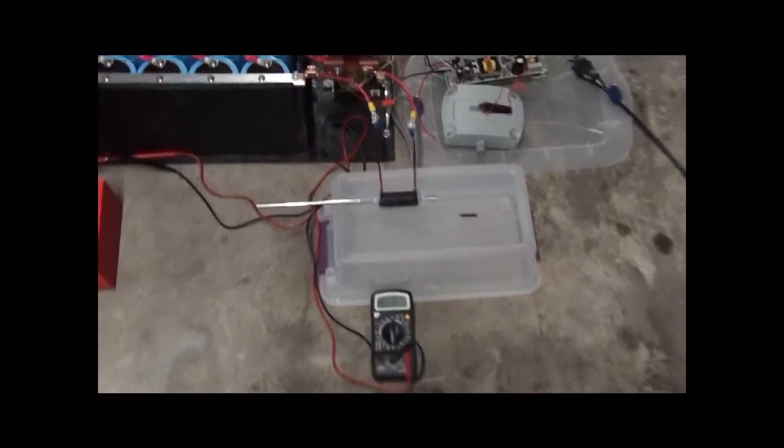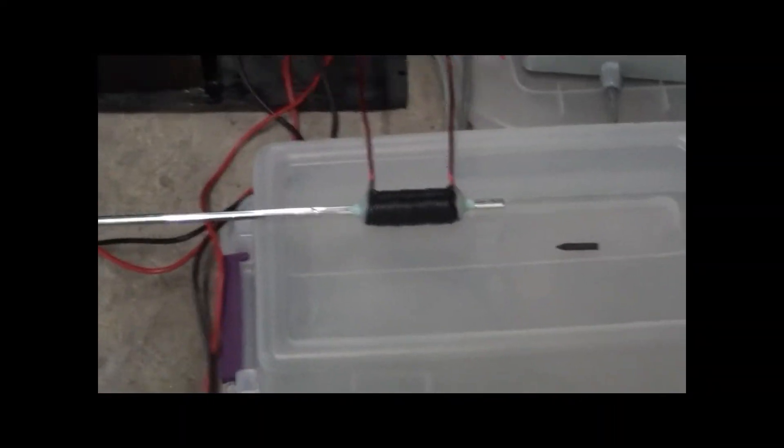Right now we have a coil gun attached to the system. There is the coil gun and there is the projectile — it is just a cut nail basically. We also have a voltmeter and a can will be the target with a backdrop behind it.